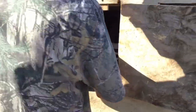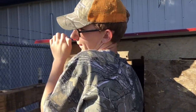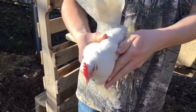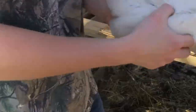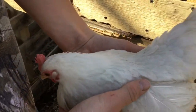I'll show you my Seramas — I just have a couple but I do plan on raising these. So here's an all-white Serama hen. As you can see, they're very small chickens. I have her and another all-white one. This one may have some Japanese Bantam in her, but I think she's definitely more so Serama.